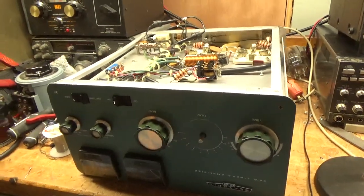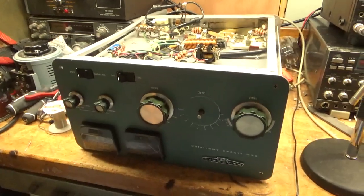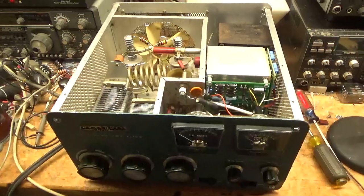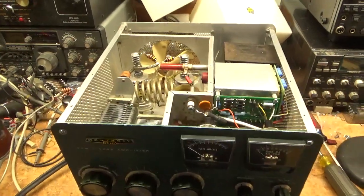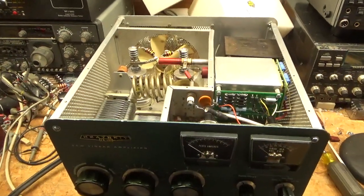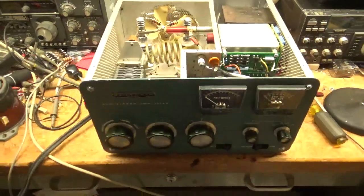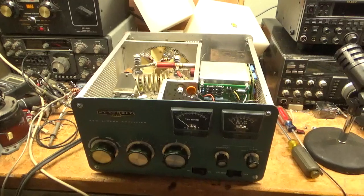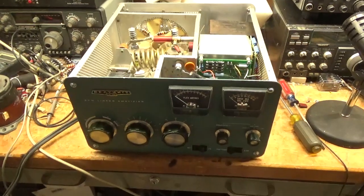I'll get to work and then I'll get back to you guys. Hey everybody, AmpRepairGuy.com here. So here's the second video for the Heathkit SB220 — this thing had a lot of issues. I went over some of them in the last video.